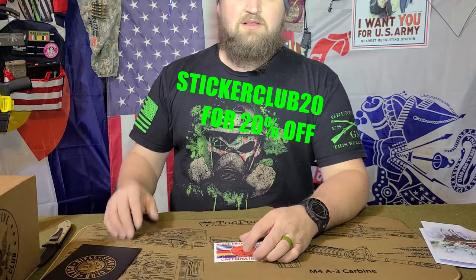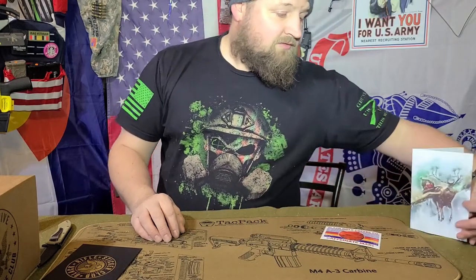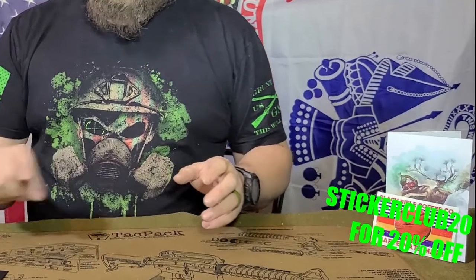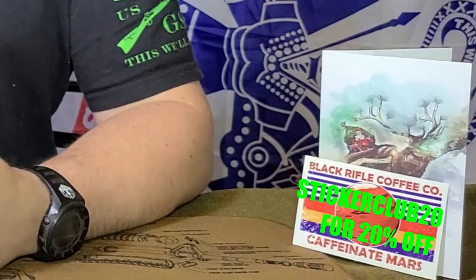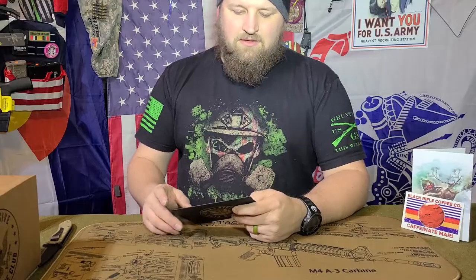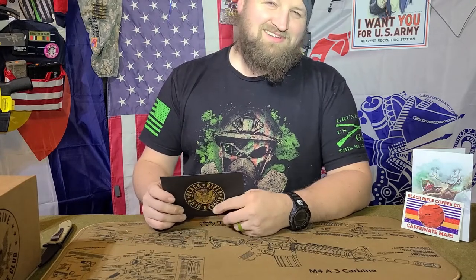I think it's only $10 for the Sticker Club in the first place, but you do have to be a coffee club member in order to do the Sticker Club and use the coupon. So if you're going to get into the Sticker Club, use STICKERCLUB20 — all one word — to get 20% off your first order. Make sure that you have a Coffee Club subscription, which you can cancel at any time. It's super easy to manage your subscriptions. You can save a little bit of money, at least on your first order. Totally recommend it.